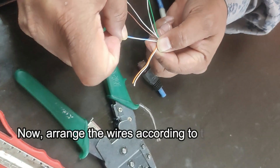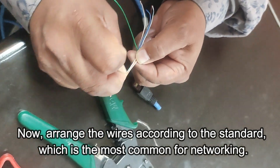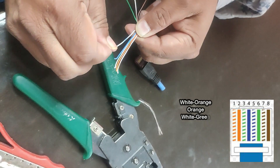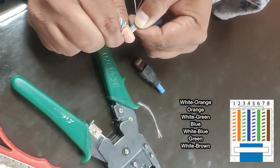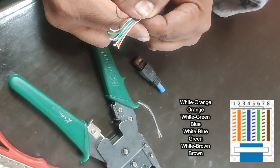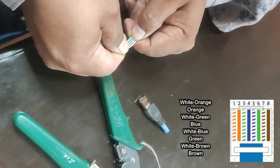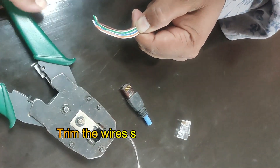Now, arrange the wires in the order which is the most common for networking. You can see the order from left to right on the screen. Trim the wires so they are all even.